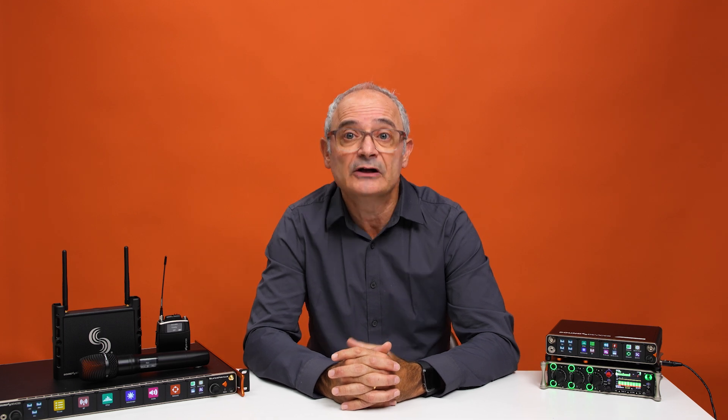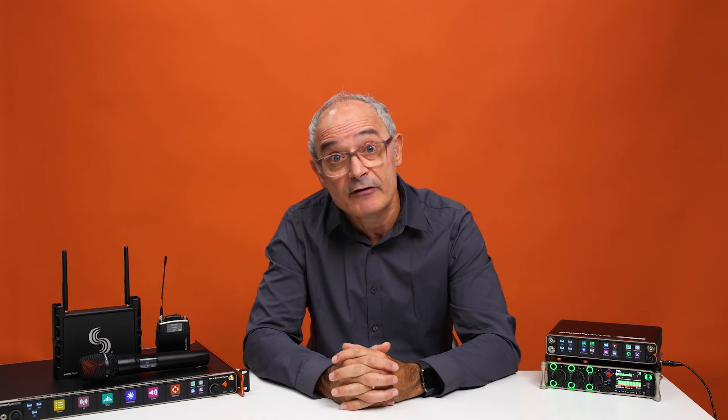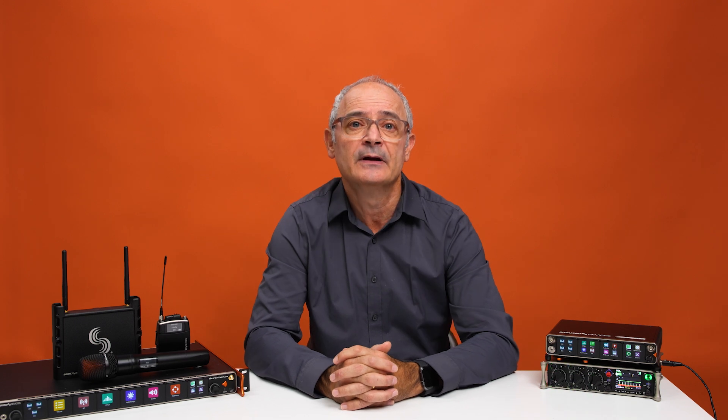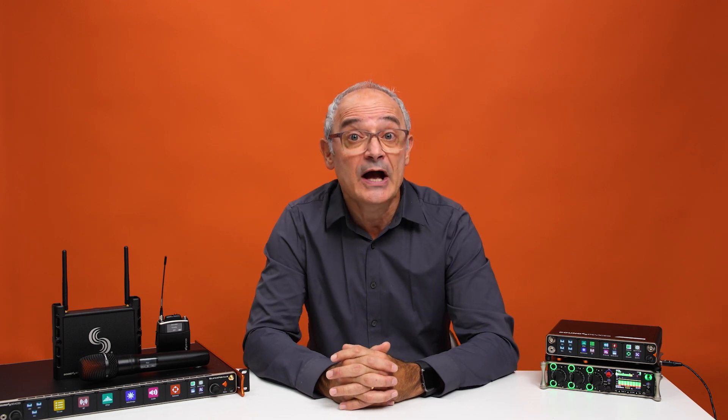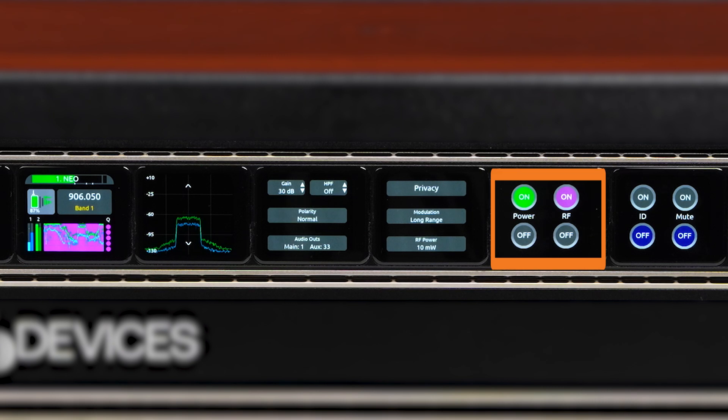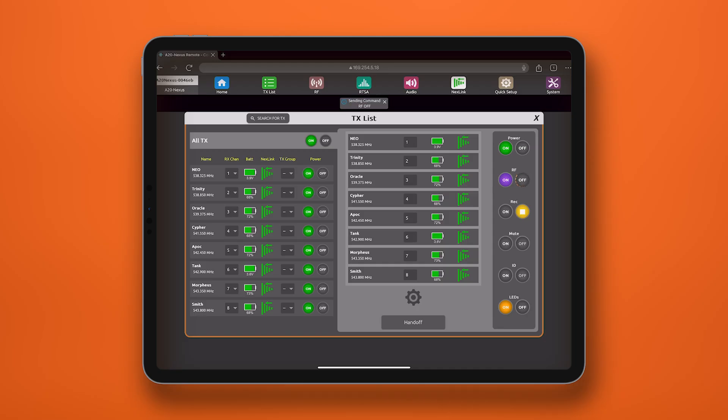Moving on, the transmitter RF on and off Nextlink control is now available, which gives you even more control over your RF signal. This is perfect when you need to conserve battery or make sure you're only transmitting when needed. The function can be assigned to your A20TX switch or one of the A20HH control rings. The RF on and off command can also be issued to a group of transmitters with one button press from the Nexus or SuperNexus.